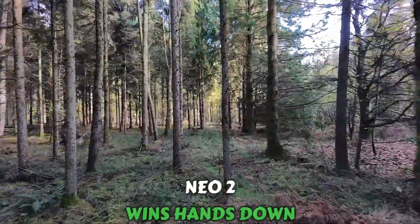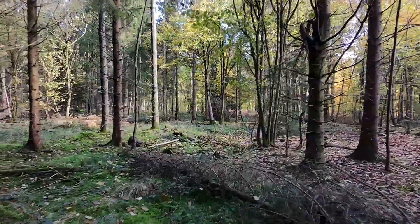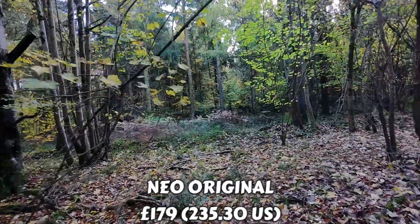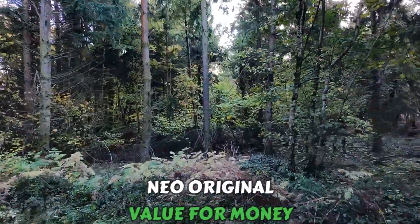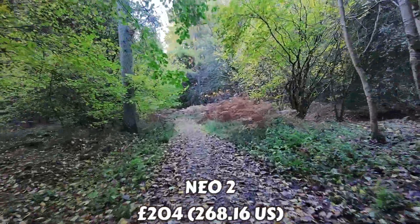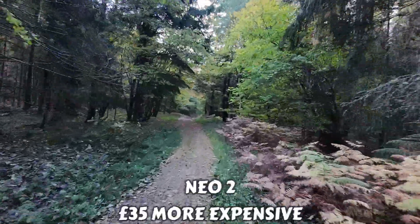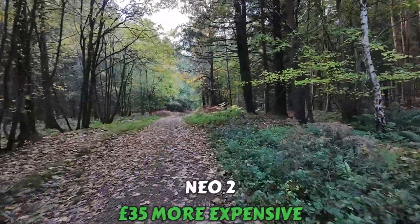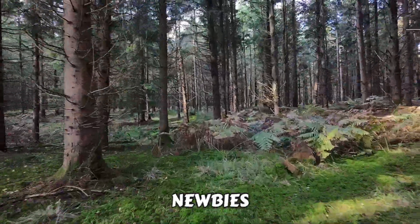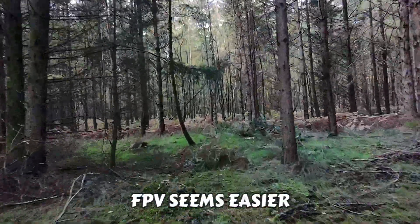If anyone is coming into drone flying brand new: the original Neo is currently priced around £179 UK, which is absolutely brilliant value for money. The Neo2 coming out mid-November is expected to be around £204, so there's about a £35 difference. For that extra £35 you get a whole lot more, so for anyone coming into it I would most definitely consider the Neo2.